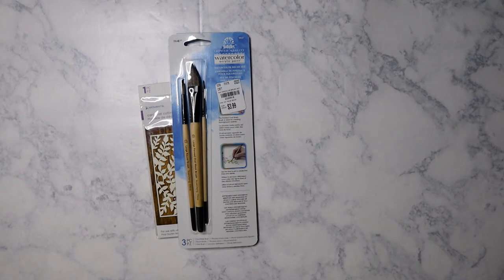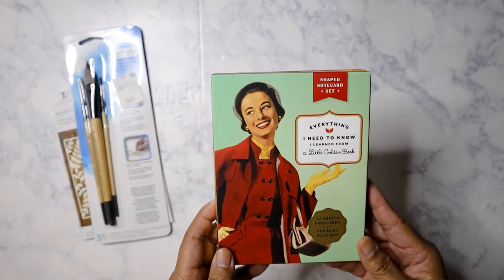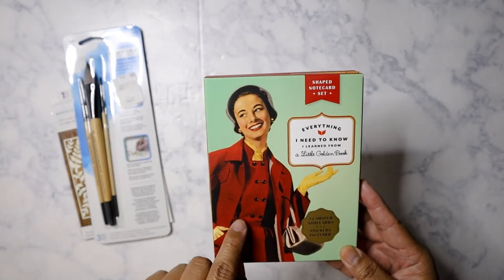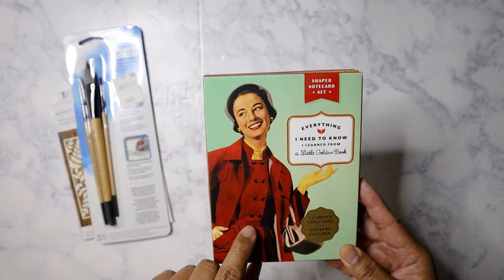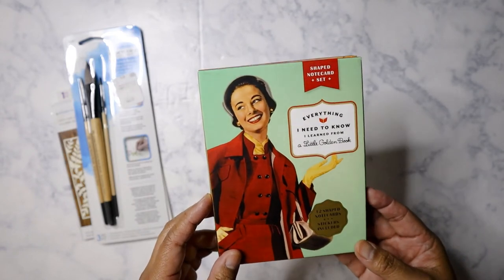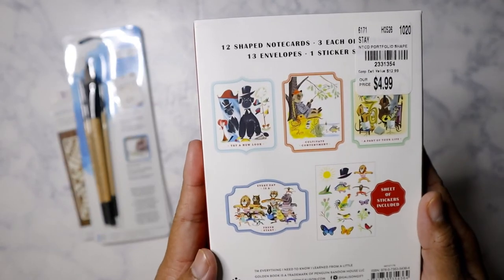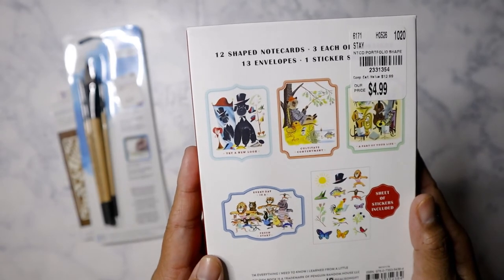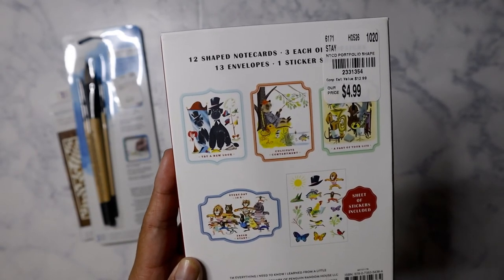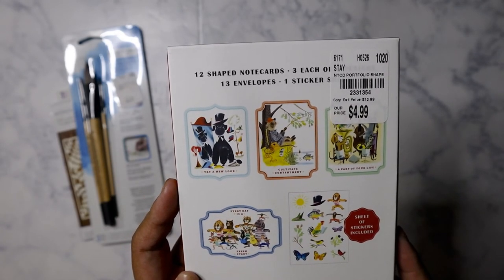The last thing I picked up was this card set called 'Everything I Need to Know I Learned from a Little Golden Book.' Funny thing is I already have this particular book — I bought it from Dollar Tree several months ago because I liked the various pictures on the inside, and I did buy a couple to cut up. These note cards are essentially just more illustrations. It was $4.99, which is a little pricey for a note card set, but I plan on sharing them with my friend Karamea's Corner here on YouTube.